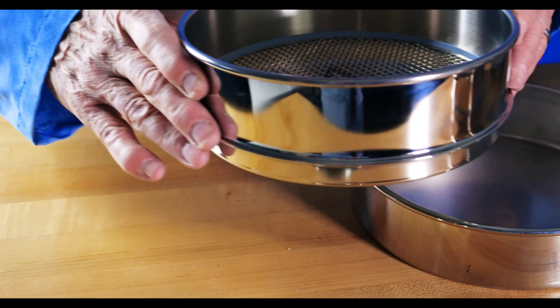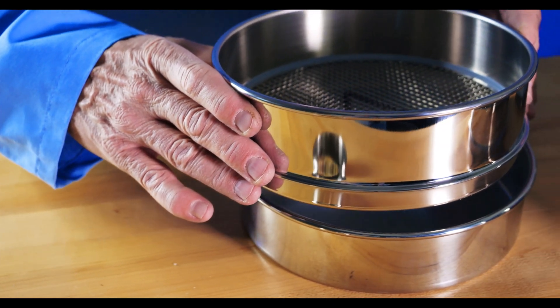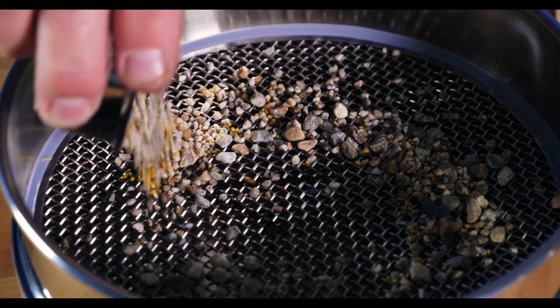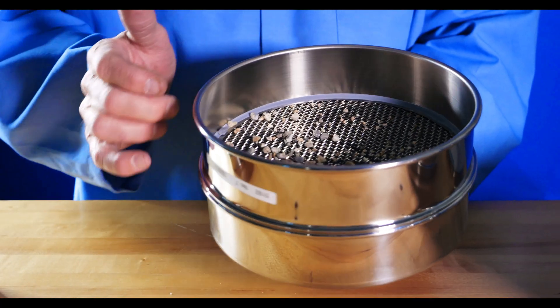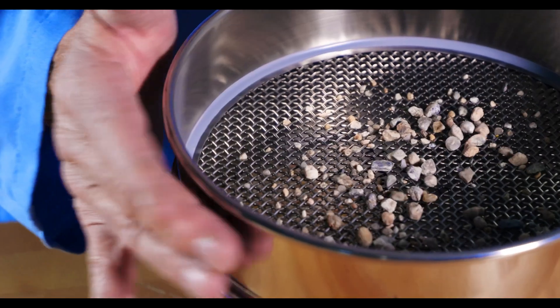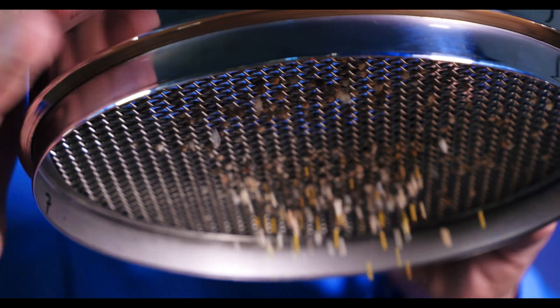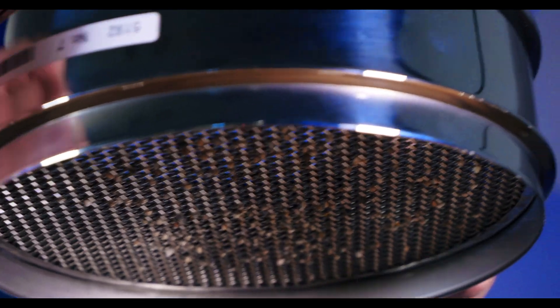Once your equipment is prepped and your representative sample is gathered, you can begin testing. Typically, you'll use one sieve seated into a collection pan and use these following steps: pour your sample material onto your sieve surface, rotate the sieve with one hand while gently tapping the side of the frame until most of the finer material has passed through into the pan. This typically takes one to four minutes to complete. You can either perform this with the sieve level or at an angle, depending on your material.